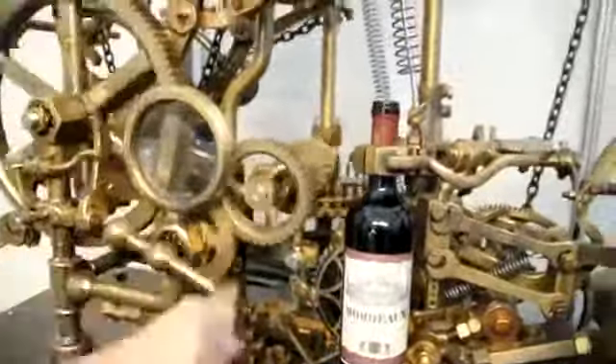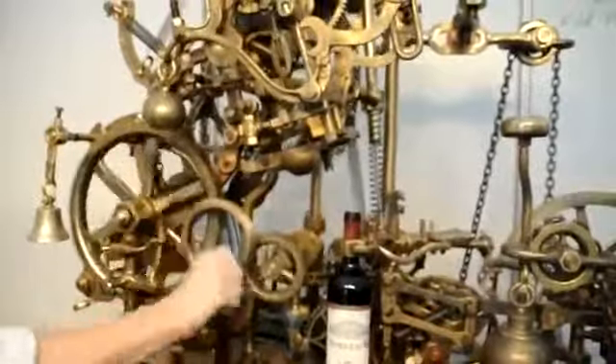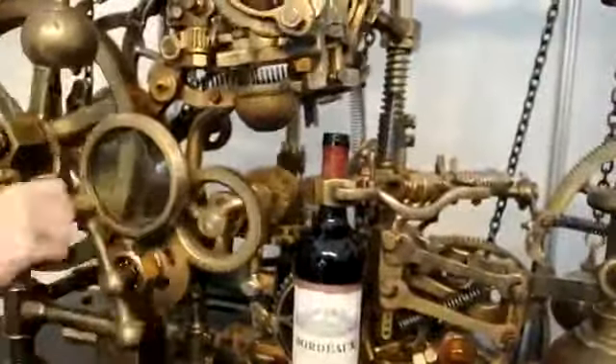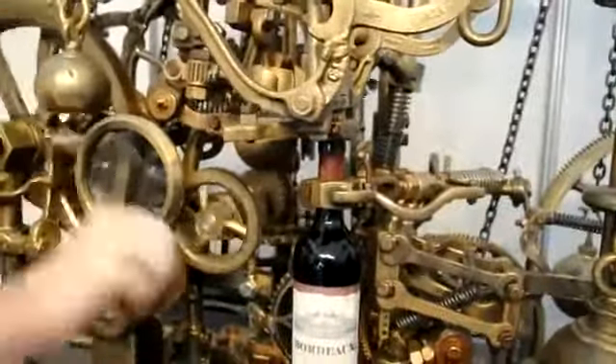All you have to do to operate it is turn this handle. As I turn the handle, what's happening is the corkscrew is going to drop down onto the bottle. It's going to find the bottle of wine and it's going to lock itself in place.